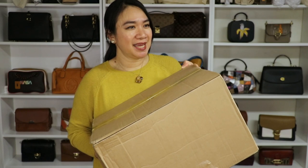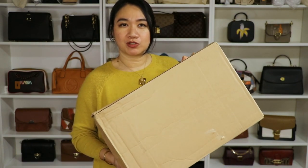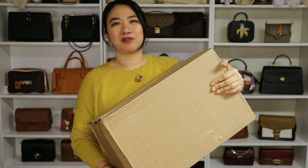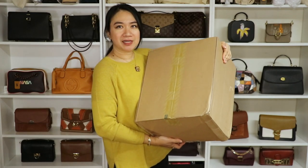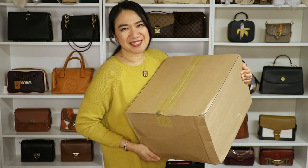Another unboxing for you guys! And this time it's going to be a Coach unboxing video. It's been a while since I did a Coach haul, and finally Coach bags are back on my videos. I got a big box for you guys — if you want to see what's inside, please keep on watching.